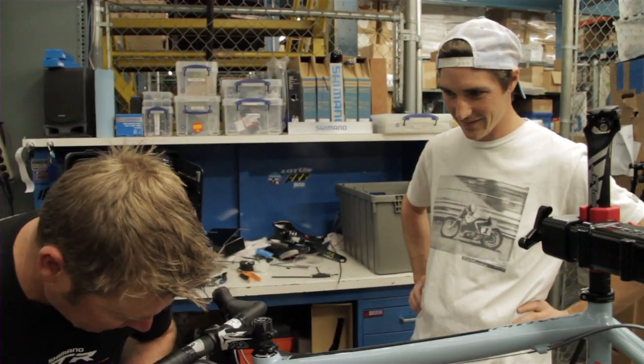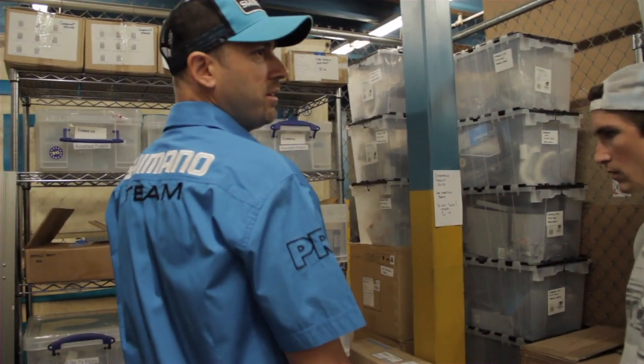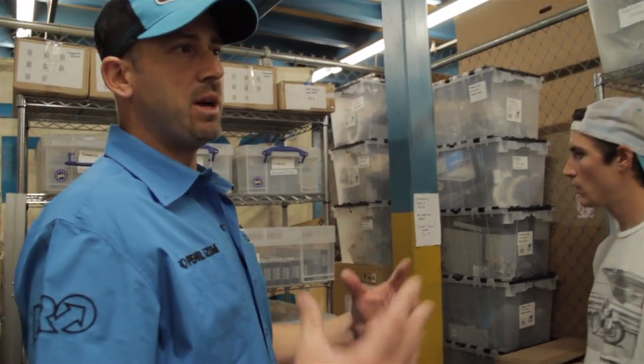We spend almost as much time on these bicycles as we do on the motorcycles, just because it's such good training. And it's a passion of mine. Do we have the butt measure here? The box where you sit down and measure your sit bones. I'm tiny.